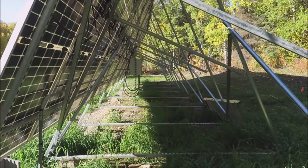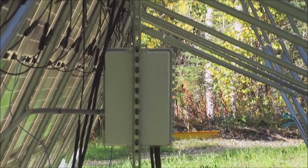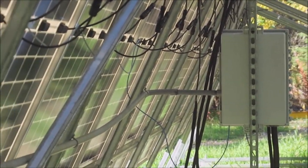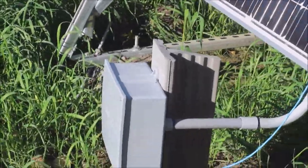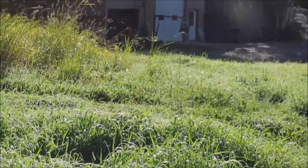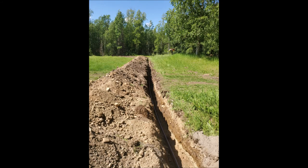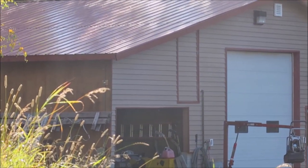That's the back side of my combiner box. I'm running out of that with two legs of power — this array can make up to 50 amps, so you've got to size for that. Then I go underground for about 150 feet all the way over to my workshop.